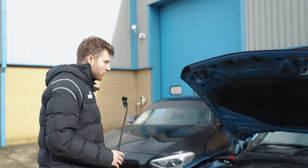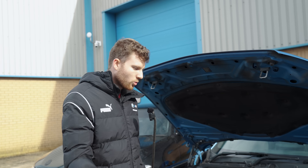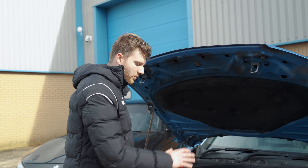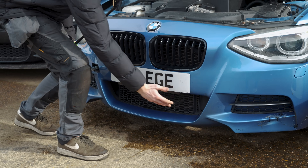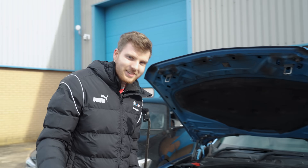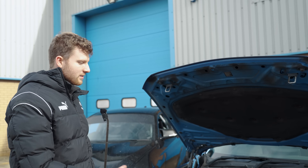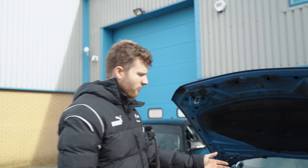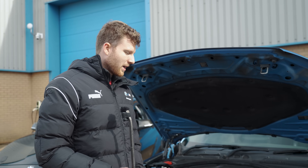On the S55, it's a charge air cooler using coolant to cool the heated air from the compressor. But the M55 is air-to-air, relying on airflow through the bottom grille. On a track day when you're following cars, you're not getting airflow through the front, so it overheats. Once it goes above 45 to 50 degrees, it pulls ignition timing and you lose power.